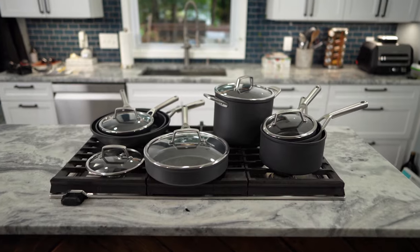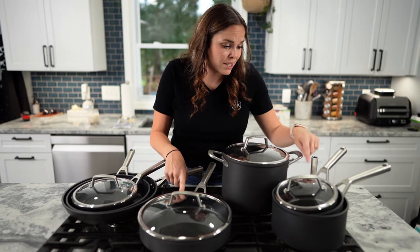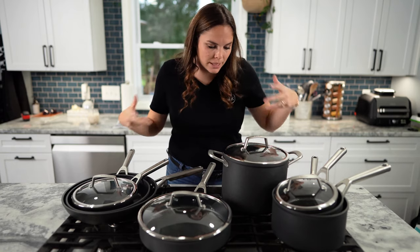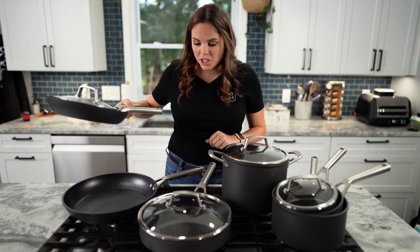Here is the haul — all 13 pieces. We've got one, two, three, four, five, six, seven, eight actual pans and pots, and then five tops. The large skillet does not have a top — sad.